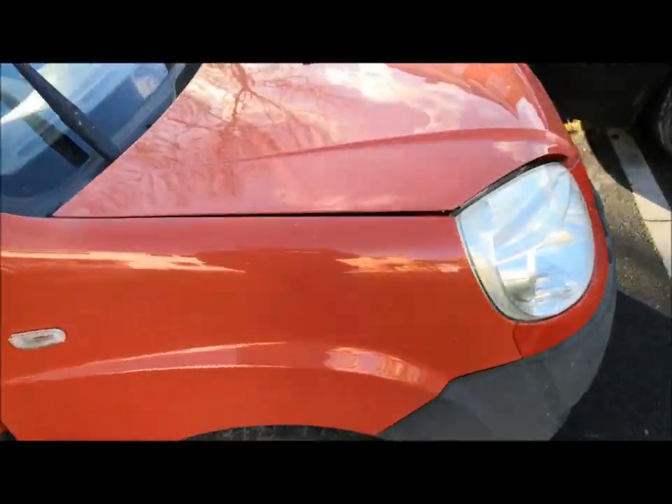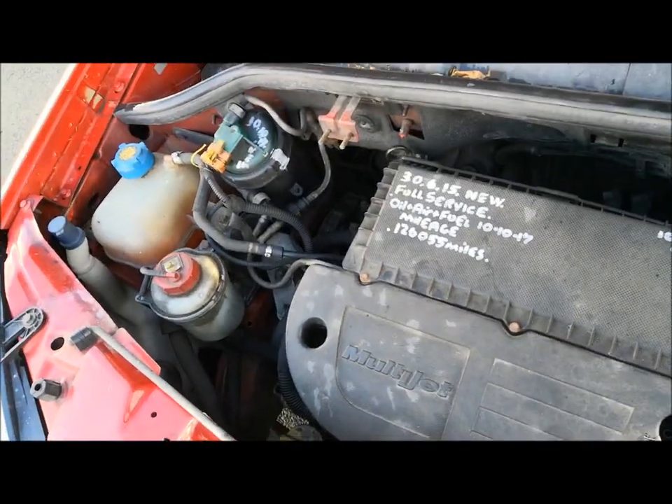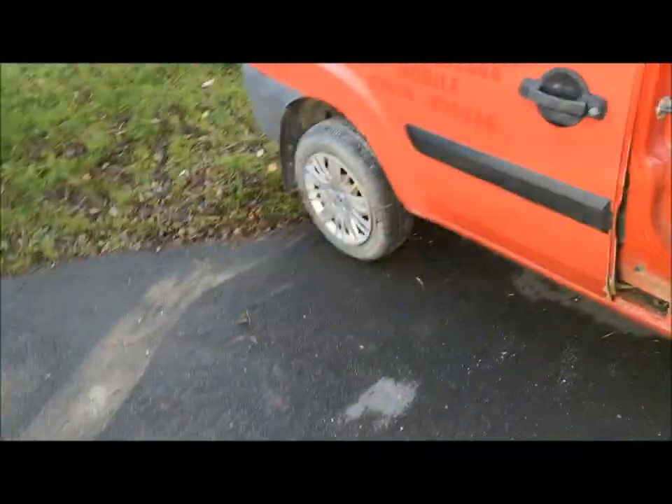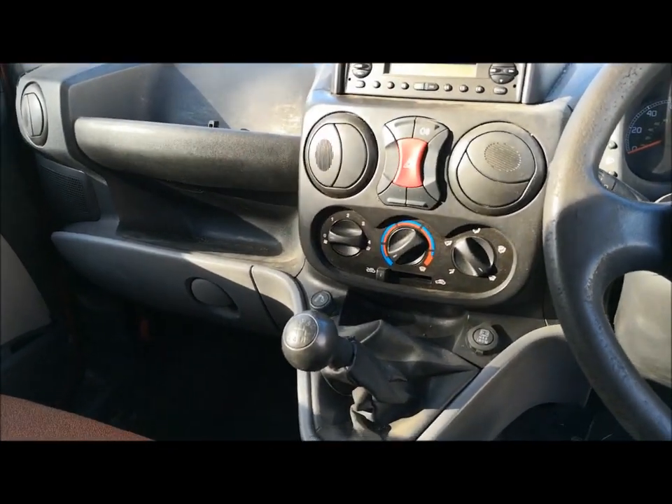It don't look too bad on the outside to be honest. I'm gonna fix it all up. There's the engine. I did drive it and it's just completely flat - struggles to even go on a flat road. I'm gonna start pulling it apart and doing bits of videos on it, trying to work out what's wrong with it. Can I get it running and use it for work?